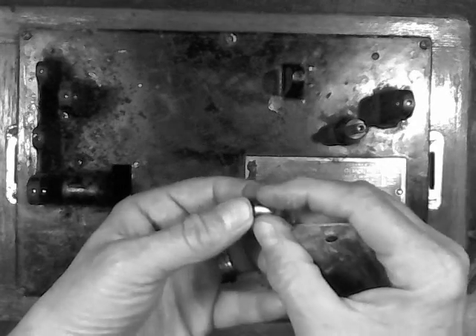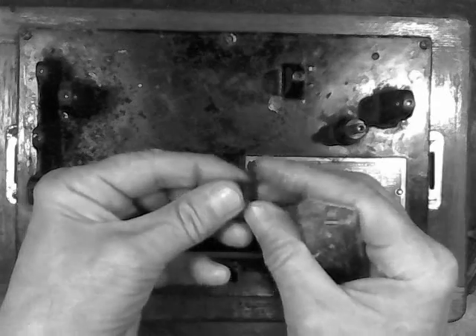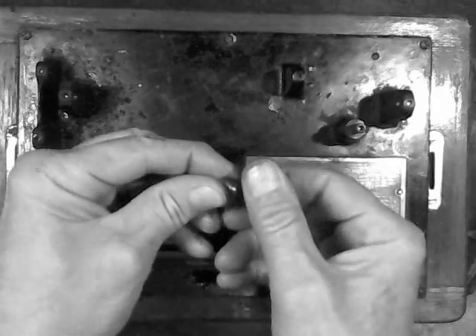And surprisingly, after you've scraped it, you can just push it straight through the hole. It makes a tremendous difference. So we've now removed the mandrel bearing as well, and we're ready to remove the motor from the machine.